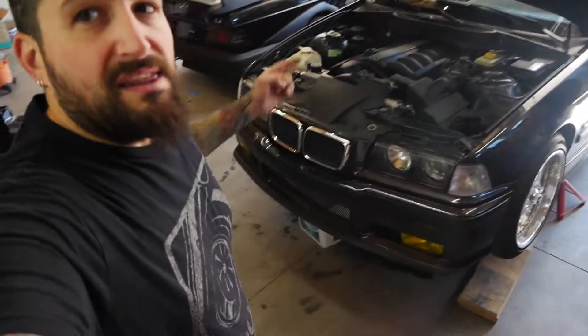If you didn't watch the last video on changing the coolant expansion reservoir tank and the cap, be sure to go watch that. It was a pretty easy task overall, but a little tedious because you've got to jam your hands in there if you don't want to take apart the whole system to make space.